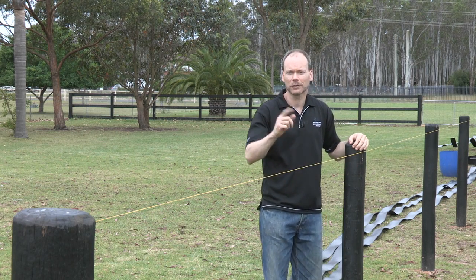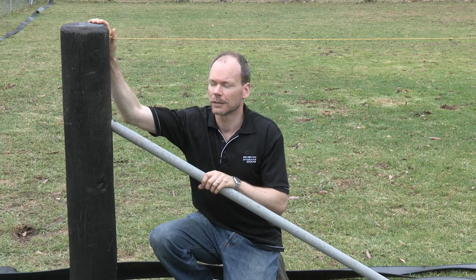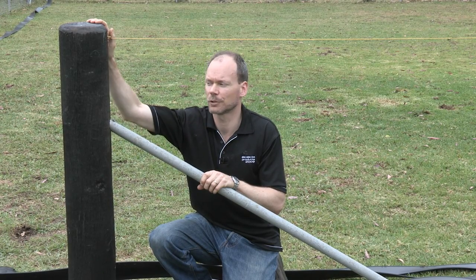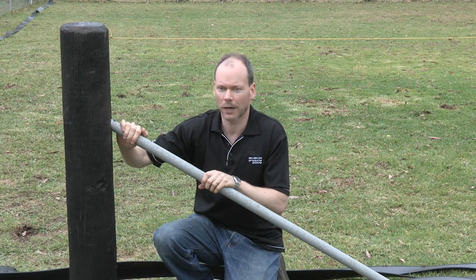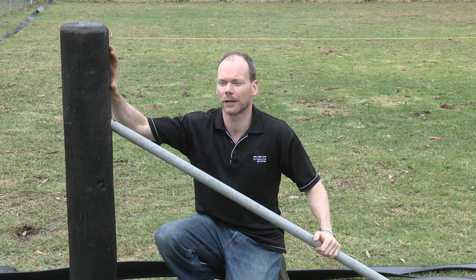Now let's talk about the straining posts. Today our customer has chosen a 200mm round hardwood timber post which is particularly sturdy. It's been concreted in for extra strength and they've braced it with a steel brace like this into the ground, so it can go nowhere and handle the strain of the product.